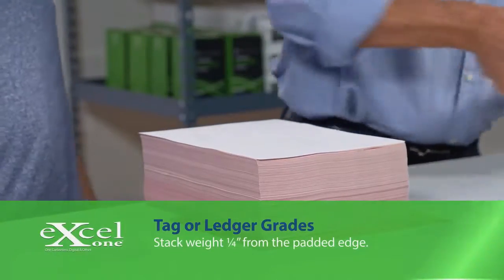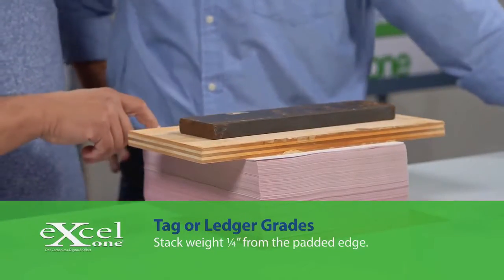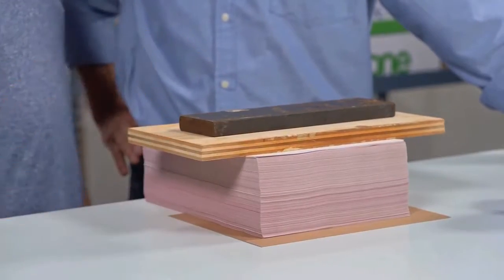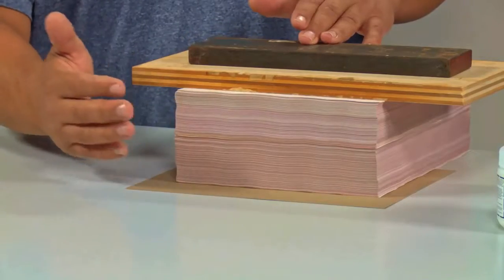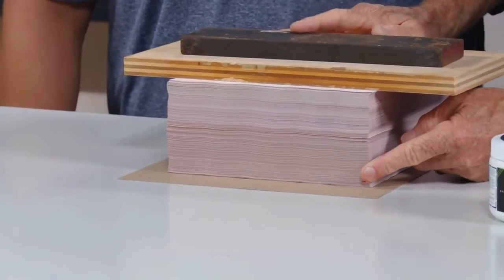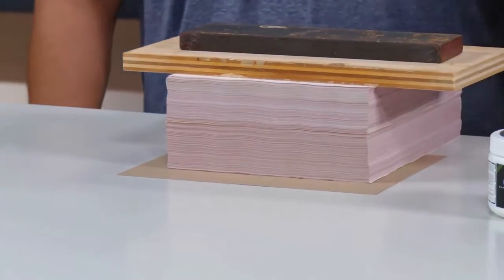I'm going to add the weight to keep the paper from shifting around. The weight not only helps to keep the stack from shifting, but allows the forms to be separated a little bit on the edge and for the glue to absorb properly. You're going to need about one pound per inch of paper. You don't want to add too much weight because that could cause blocking — blocking occurs when the adhesive cures and dries on the edge of the paper before absorbing, which doesn't allow the sets to separate properly. Run your finger up the side of the stack to be sure you've added the right amount of weight. The paper should separate by about an eighth of an inch.